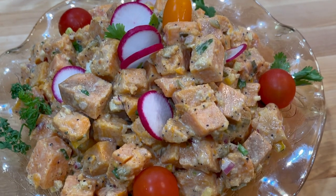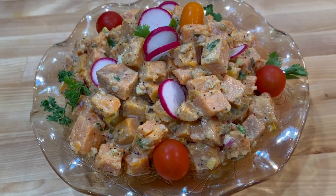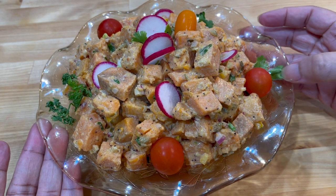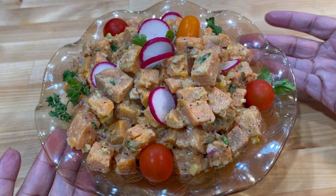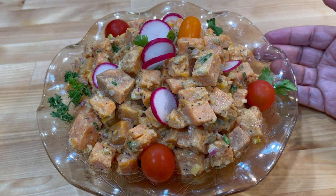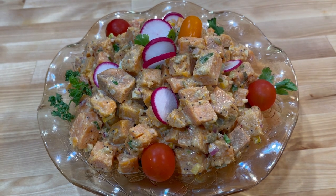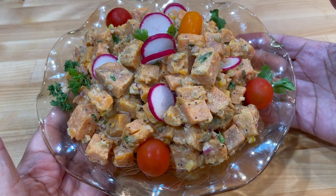Here we are. I have this beautiful bowl — this is my mother's bowl — and I've got my beautiful potato salad in here. More important than the bowl, honey, it's what we're getting ready to taste. I've just kind of decorated this with some beautiful radishes and a few tomatoes, some parsley, just to make it look pretty, honey. Do you think it's pretty? I do, too.